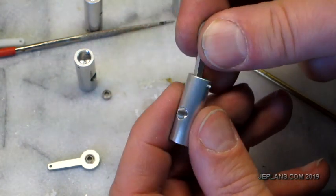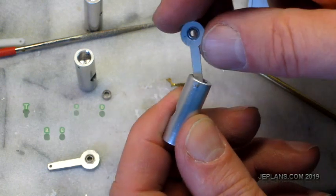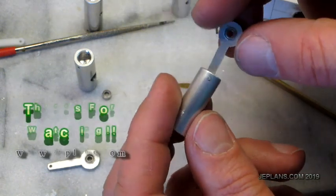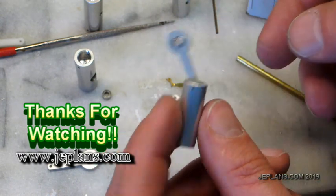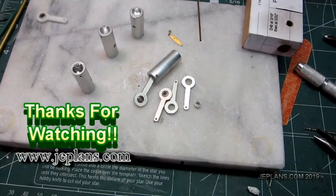Essentially the connecting rod will function like this. That's our finished connecting rod. Happy New Year and thanks for watching!